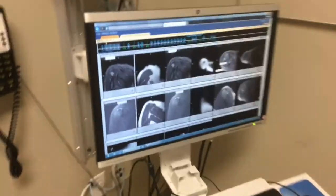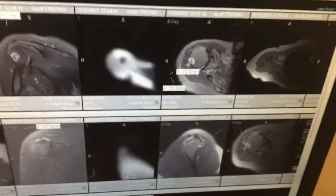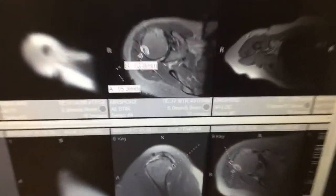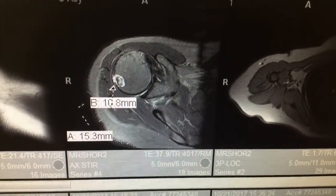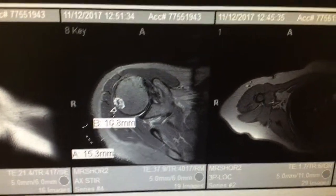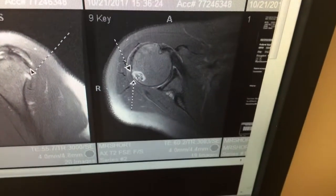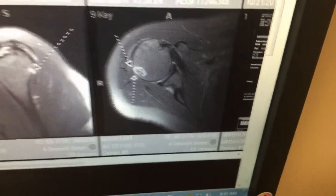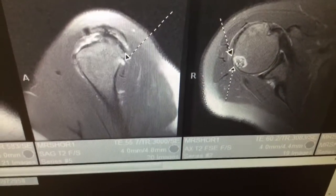I am at the doctor. This is the culprit right there — how it's coming out of the bone. Just different views. This is what we're concerned about, how it's coming out right there.